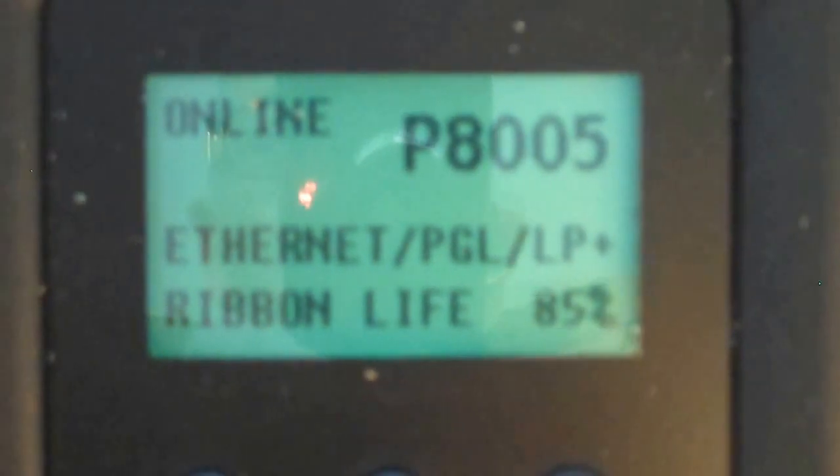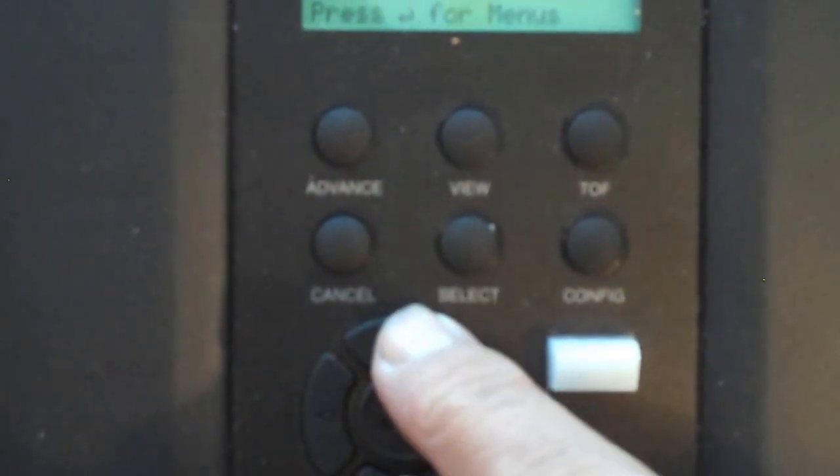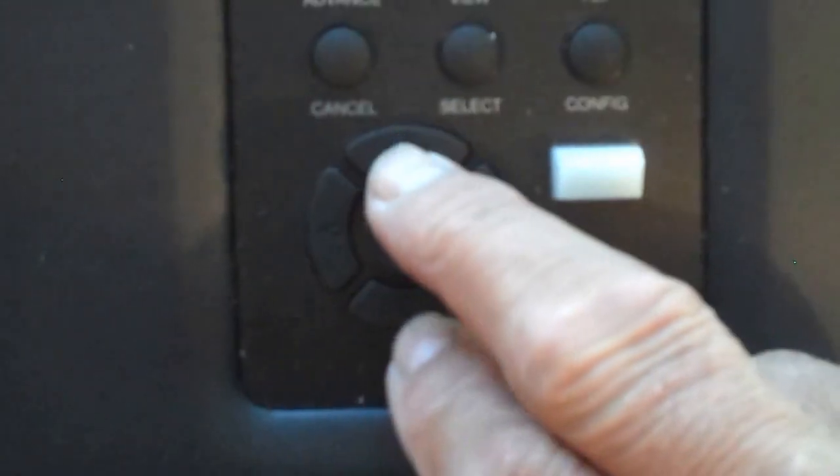How can I get more usage out of my ribbon? To do that, we're going to take the printer offline by hitting the pause button. We're going to unlock the control panel by hitting the up and down arrow at the same time. That'll unlock the control panel.